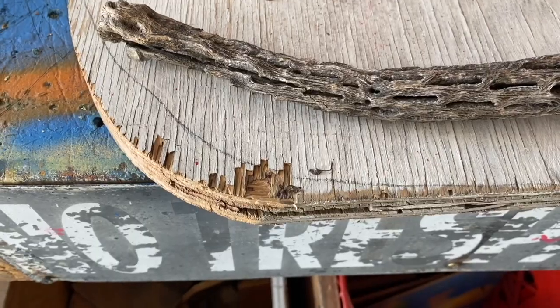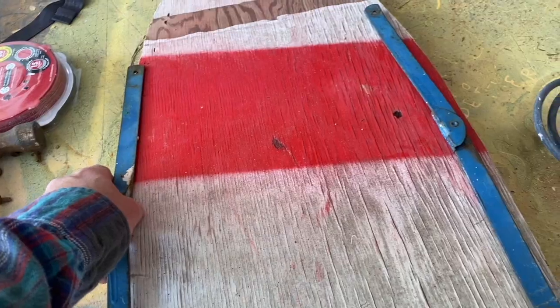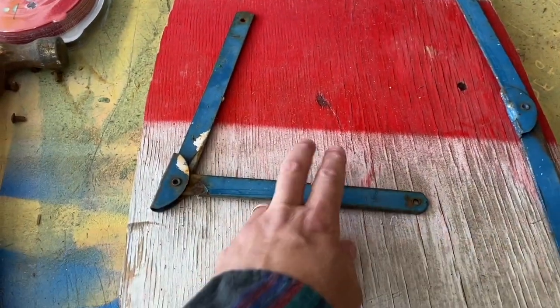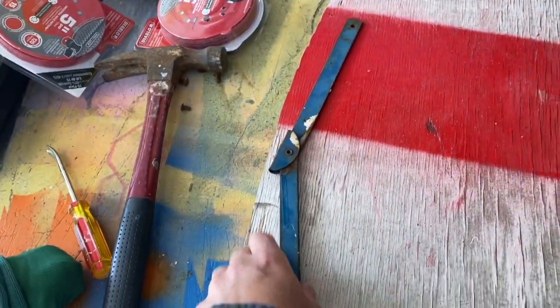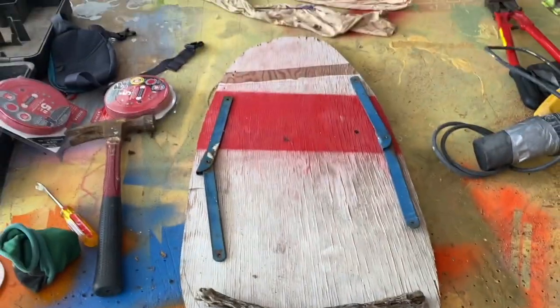Hello everybody and welcome to the Wigglestick. Today I'm going to be showing you how to make this Wigglestick number 62. We've got some really fancy parts for it. We're kind of just going to be walking through all the steps of making a Wigglestick.